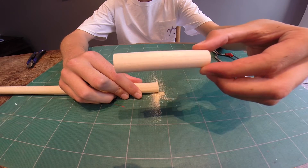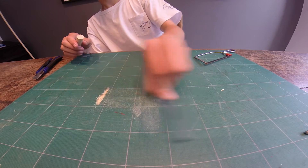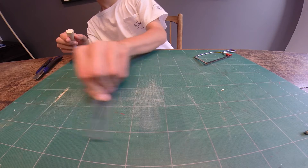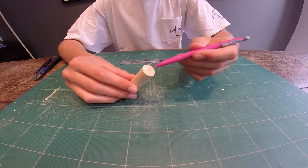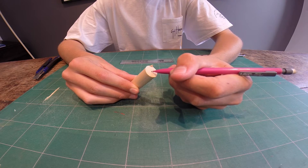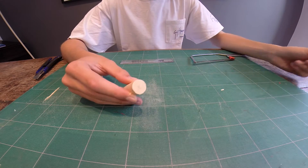Once you've got your lure body like that, scrape away your sawdust and clean your surface up a bit. Then using a pencil, you want to mark the head of the lure with a small dot like that, and for the tail, a cross — just so I know.